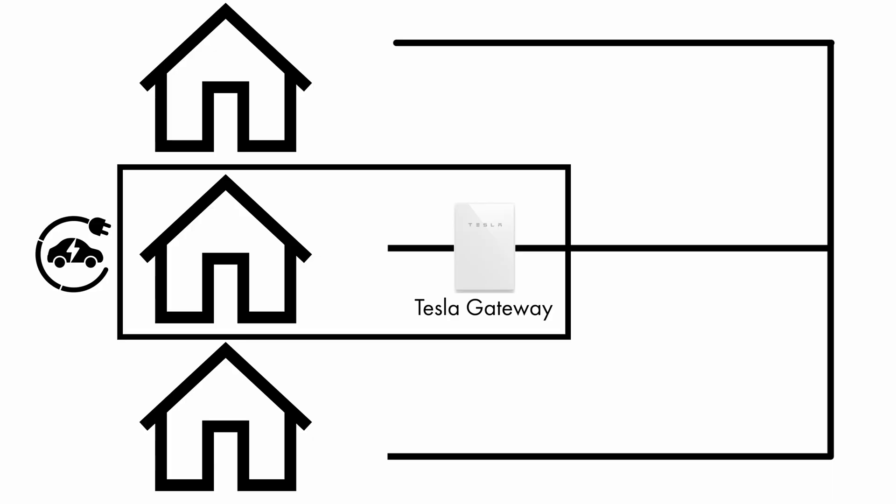On the tech survey, Justin will discuss if it's worth backing up any major loads at the property. For example, you usually wouldn't want your swimming pool to be running from the battery in a power cut. Some customers do want their EV chargers to run in a power cut, and in Sam's case we did put that on the backup side of the gateway.